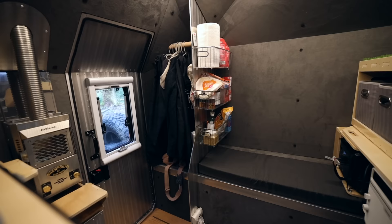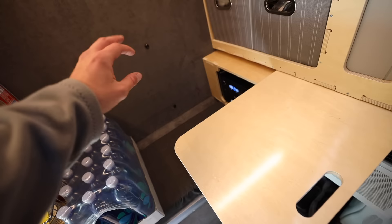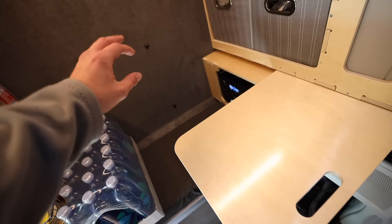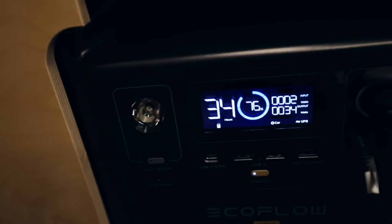Moving over a little bit, there's a bench seat — perfect for one person, maybe two if you want to get close. This is where I've been editing videos on this little swing-out table. You can also have a drink or share a meal with a friend sitting here. When you're not using it, it just stows away.